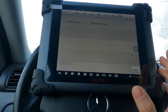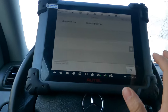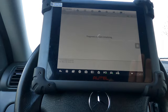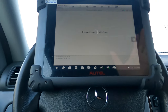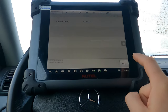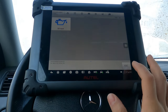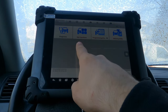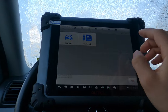Let's go to hot functions now. We can do an oil reset. Sometimes if the tool cannot do it, it will give you instructions on how to do it manually instead. So you can do an auto oil reset. Newer cars will have a lot more hot functions available here.